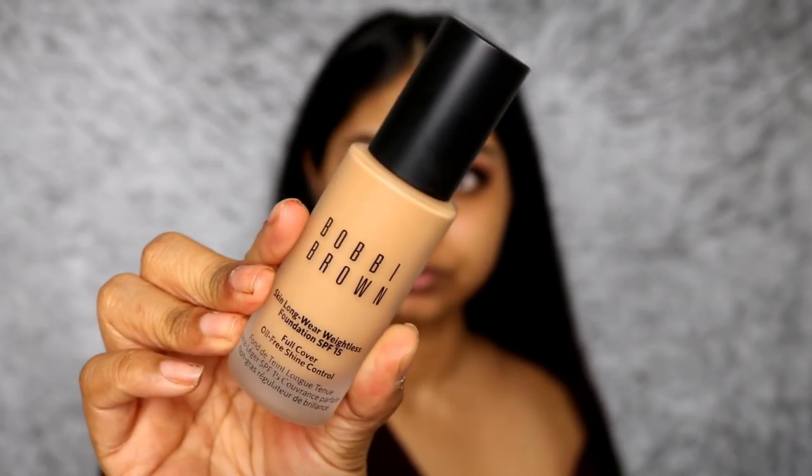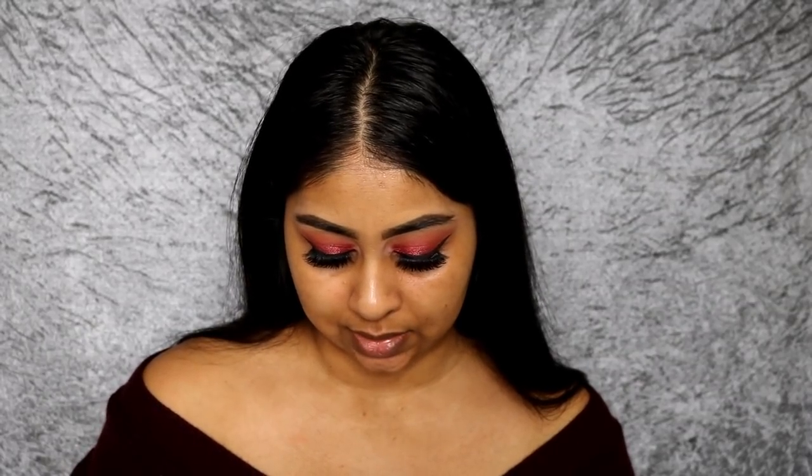Today's foundation is the Bobby Brown Skin Longwear Weightless Foundation. On the bottle it says full coverage and oil-free shine control. You get 30ml, it has SPF 15, it has a pump, and it claims full coverage and oil-free shine control. I'm going to put this on my face and try it out for you guys. I saw Jackie Aina try it and it looked pretty good, so I'm really excited.